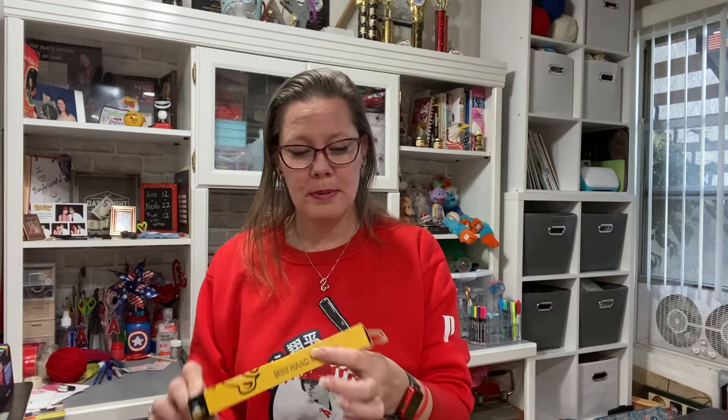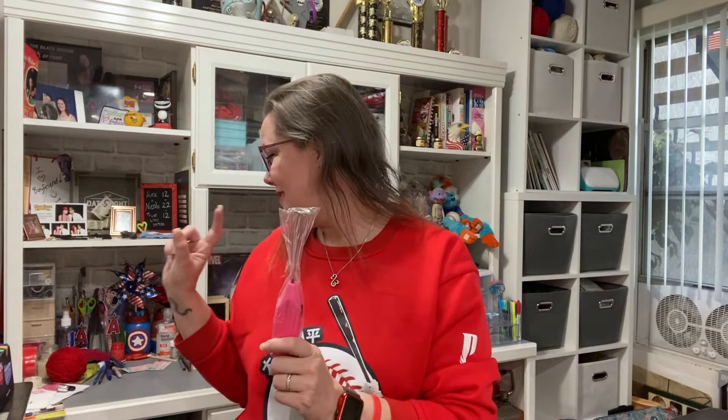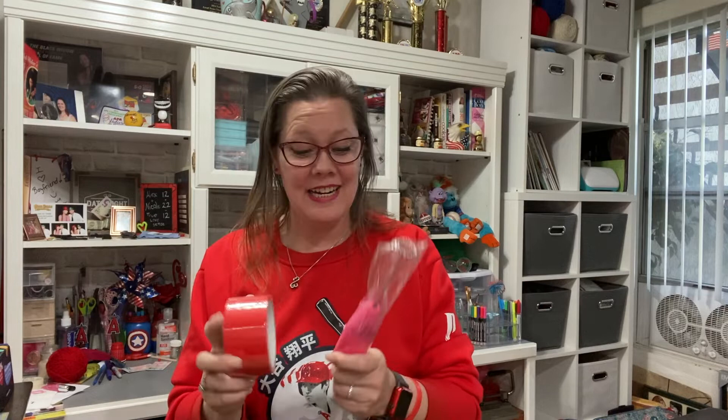I did a little online shopping and discovered on Amazon this little thing that's supposed to mix your resin with no bubbles. I figured I'd give it a try. It only had about three stars, but that's other people's opinions. I haven't opened it yet. It's pink — we all know I don't like pink, so I might cover it with red tape.